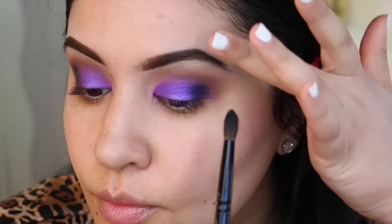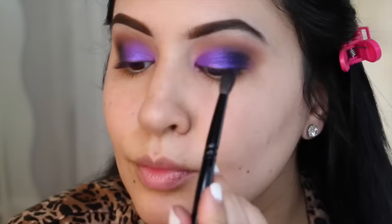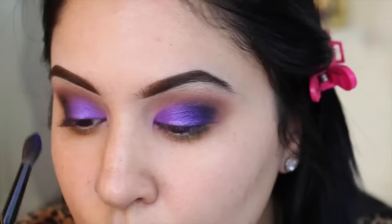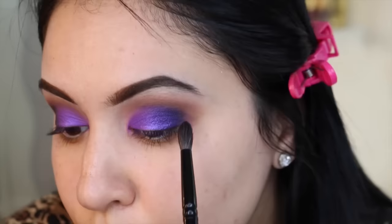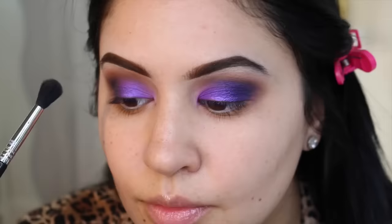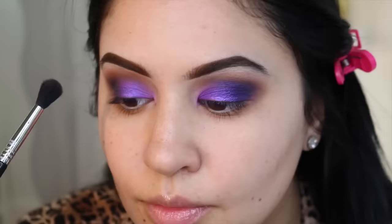Now I'm using Makeup Geek Corrupt. I'm basically using all Makeup Geek shadows other than that Makeup Forever one. This is a Wayne Goss 04 brush — a little bit smaller and more precise, which is why I'm using it with a black shadow. I'm just blending that in the outer V and touching up anything as I go. With this kind of look you definitely want to be patient and just blend, blend, blend. Because we're using black, and I don't normally use black, but for this one we wanted to go smoky.